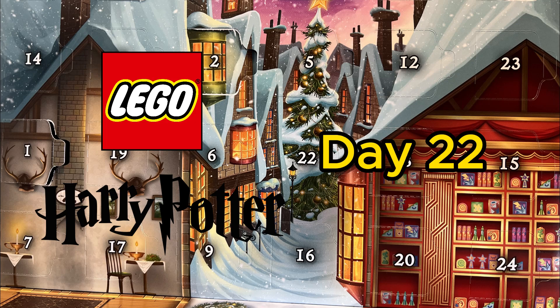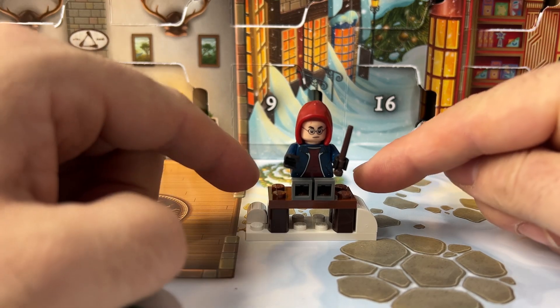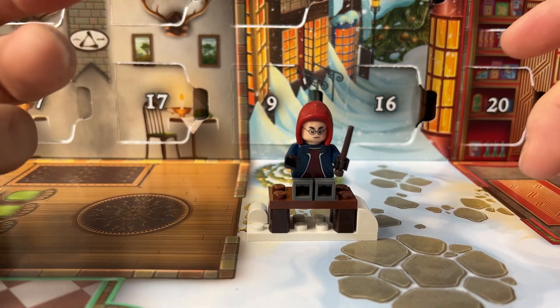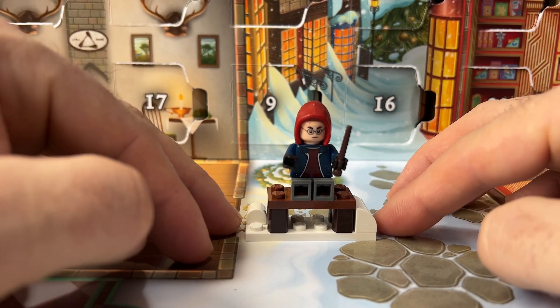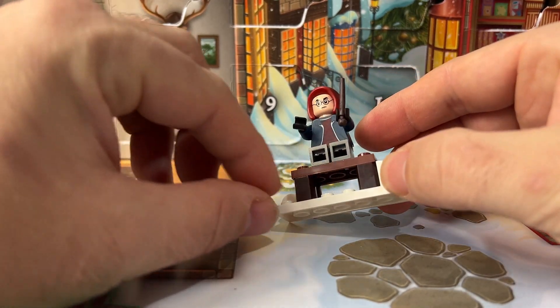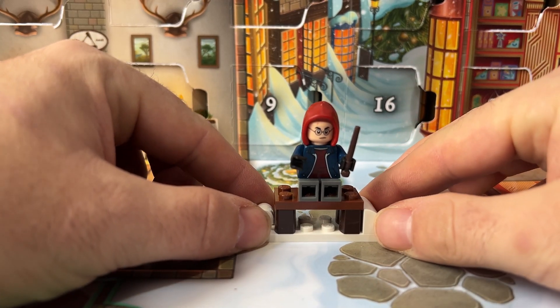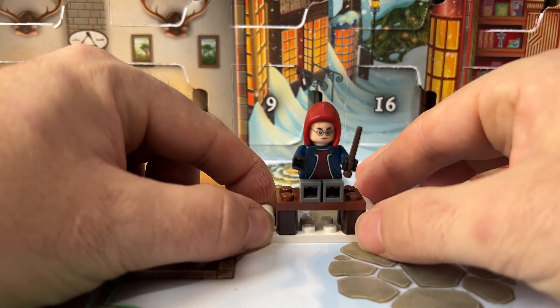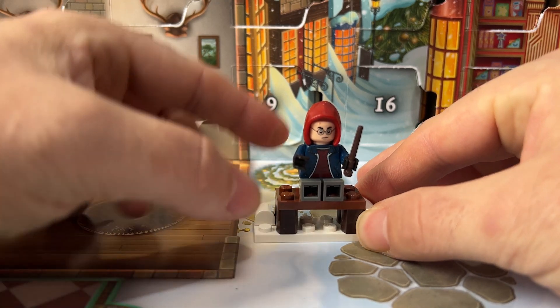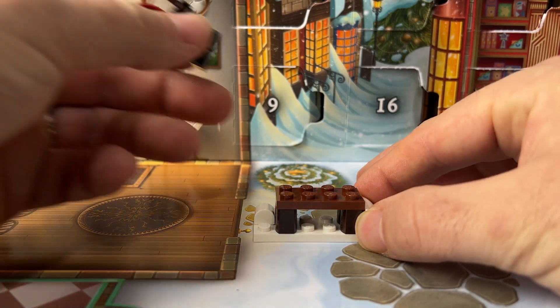It's day 22 of the LEGO Harry Potter advent calendar and today we have a bench — a snowy bench. There's not a lot to talk about; it's just a couple of bricks with a plate on top and some slopes to make it look snowy. I've placed Harry Potter on it so you can see what it looks like with someone on, but just take it off — you can see it's not a lot going on with it.